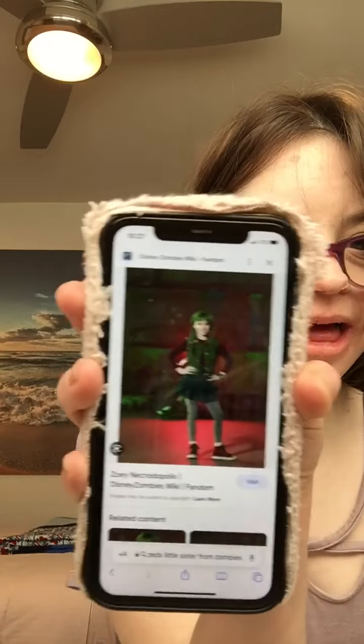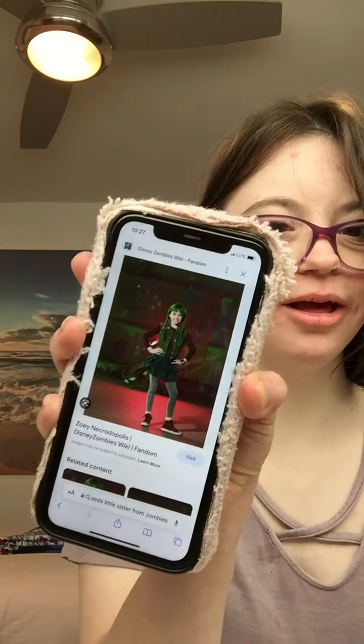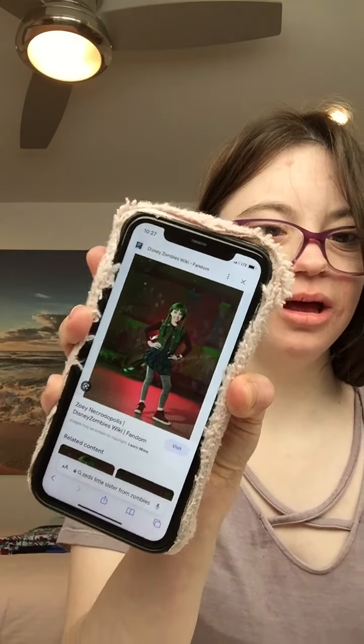This is what she looks like and I can show you guys how to get this look. As you may not know who's a Disney fan, I'll show you guys how to get this look for the movie Descendants.